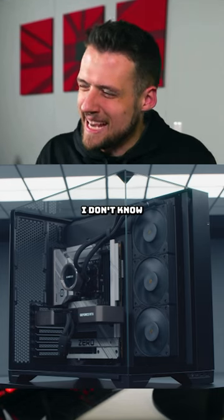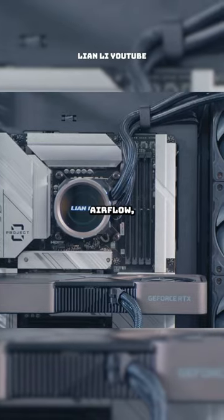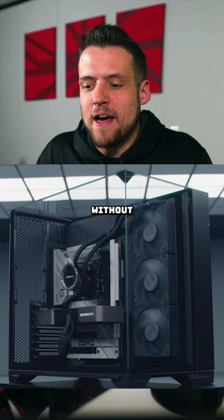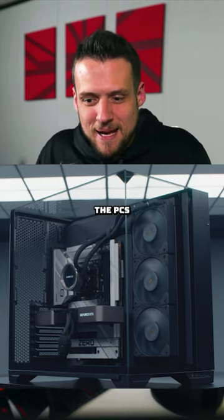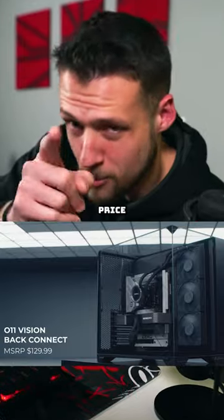It's super clean, but I don't know if I really like this trend. Not only are we sacrificing even more room for airflow, radiators, and fans, but without these front connectors and cables, the PCs are starting to look a little bit bare right now. Let me know what you think about it though. The price is $130.